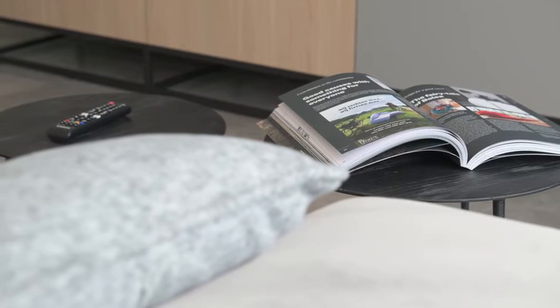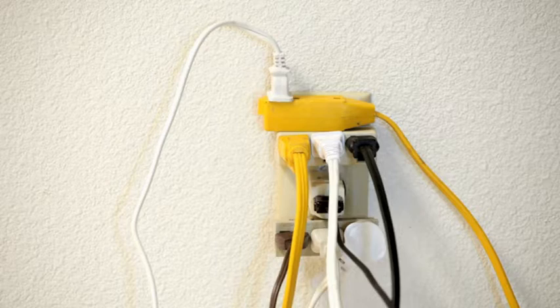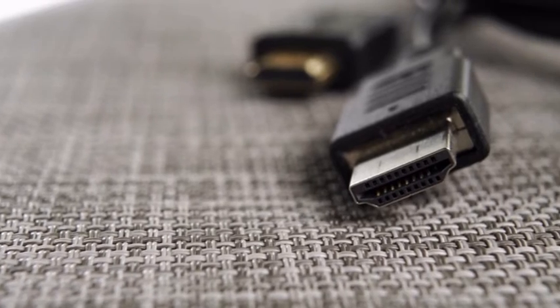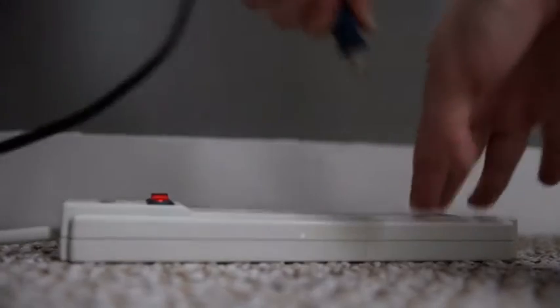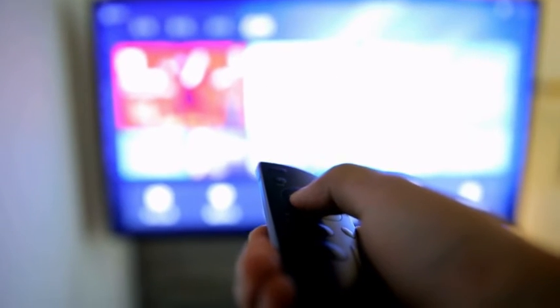Before we list the solutions, please check the following. Make sure your TV is getting sufficient power. Try changing the wall outlet and see if it makes a difference. Inspect all the cables leading to the TV — they shouldn't be loose or dusty. Disconnect all the external devices, like Xbox or Soundbar, and see if the TV works better without them.